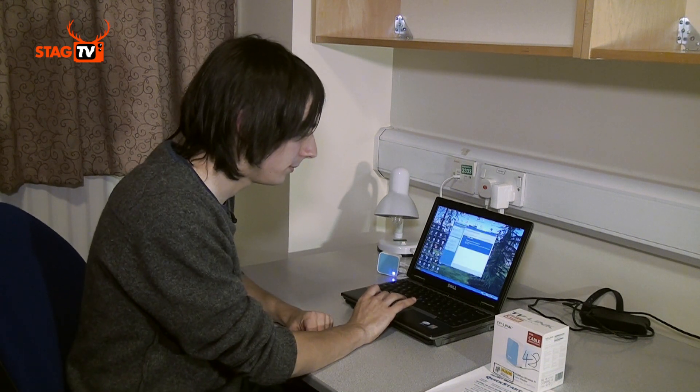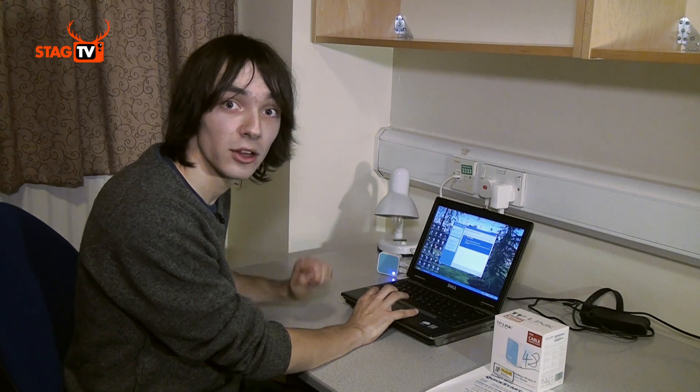Now that you're all connected and powered, you should be able to find the wireless network with your computer and connect using the password from the back of the device.